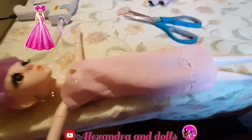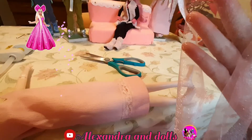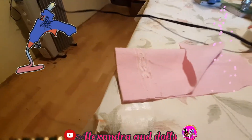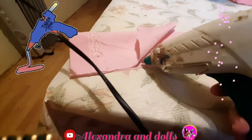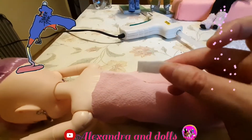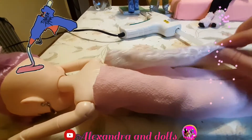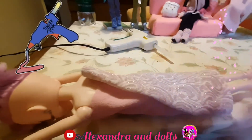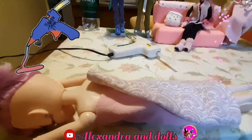It will be something like this with more details, and I will use this new pink material. Now I will use hot glue as always — I already put some and will put hot glue on this line. I will use this shiny material that I ordered from AliExpress. We will see how it looks.